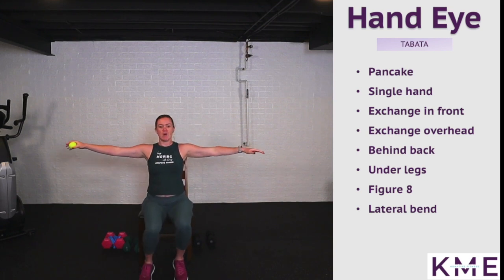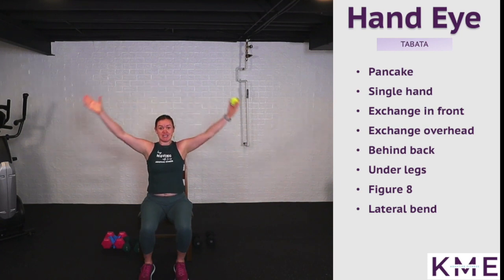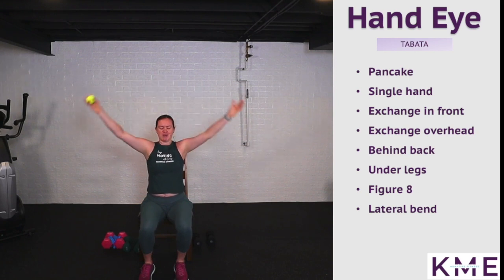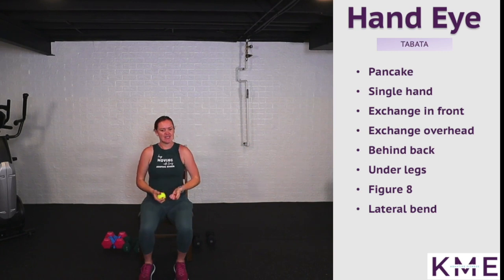We're going up overhead this time — arms out nice and wide, rotate palms to the sky, and the ball comes up over your head. Core is engaged to reach up overhead and back down. If you're seated in a safe position, you can try this with your eyes closed for an extra challenge. Use that 10-second rest to shake out your arms.